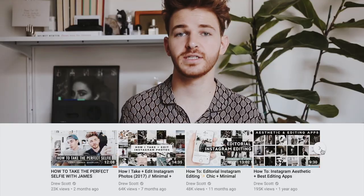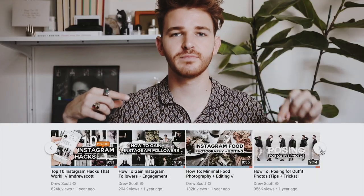Hi guys, welcome back to my channel. It is Drew here and today I'm doing a highly requested video — I get this video requested like every other second of the day, I swear to you. And I actually have a full Instagram series here on my channel, which I'll make sure to link in the description box below.